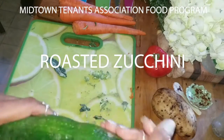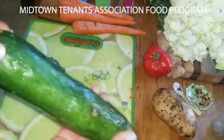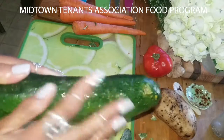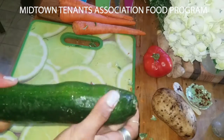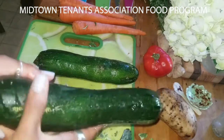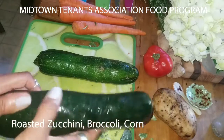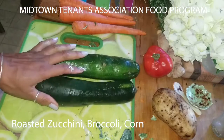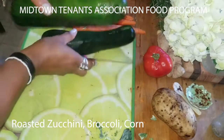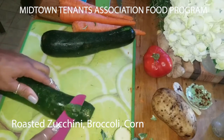So the zucchini we got last week, you can see it's kind of gnarly a little bit. I could have wrapped it in a napkin and kept it moist — I think we wouldn't have that. And here's the other one. This one is better. But all I'll do is cut off part of the skin that is already kind of old. So let's do that. I'll start with this one.